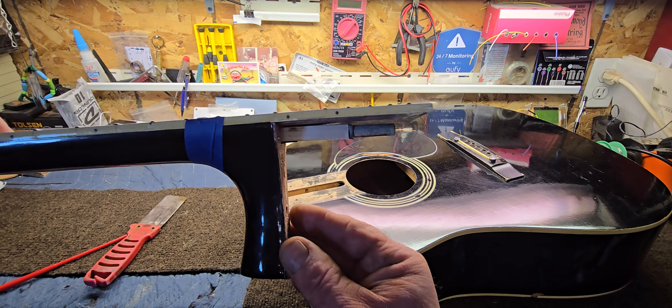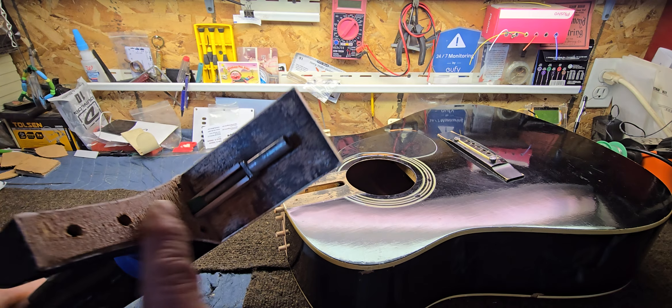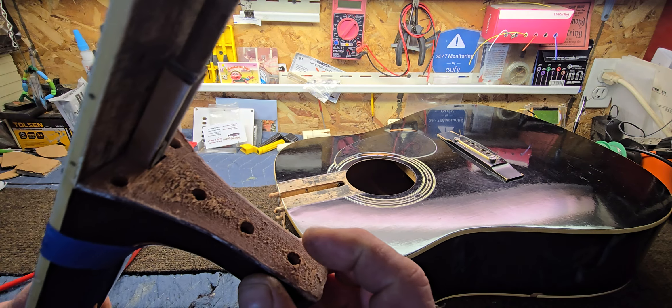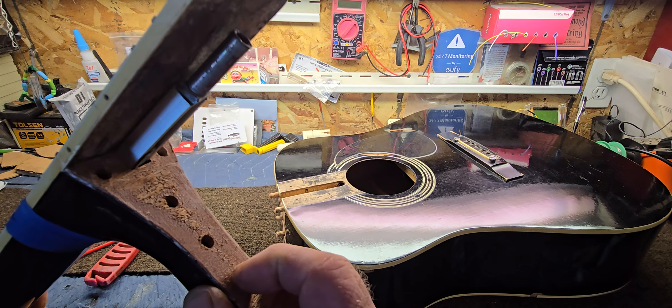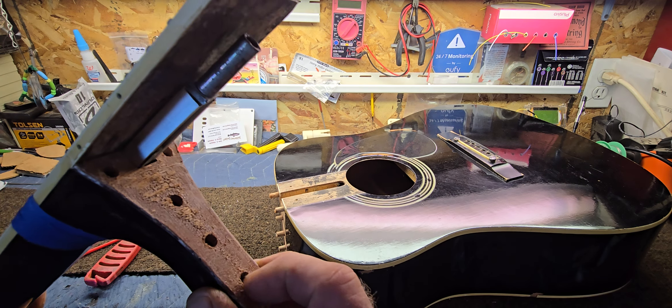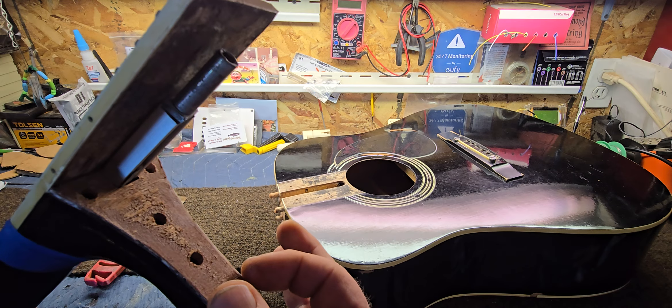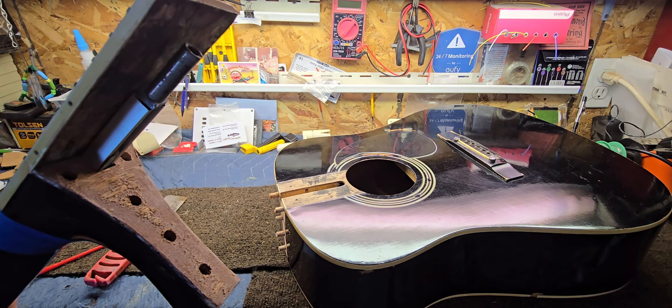I do have my reference mark from where I marked it with my jig, and it's nice and clean. I may possibly be able to work it out where I can recess an anchor into one of these holes — maybe just enlarge it and put an anchor in there.